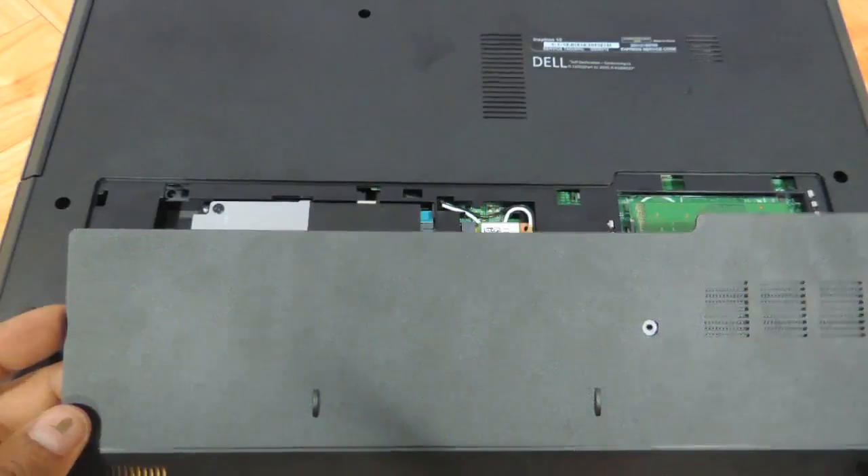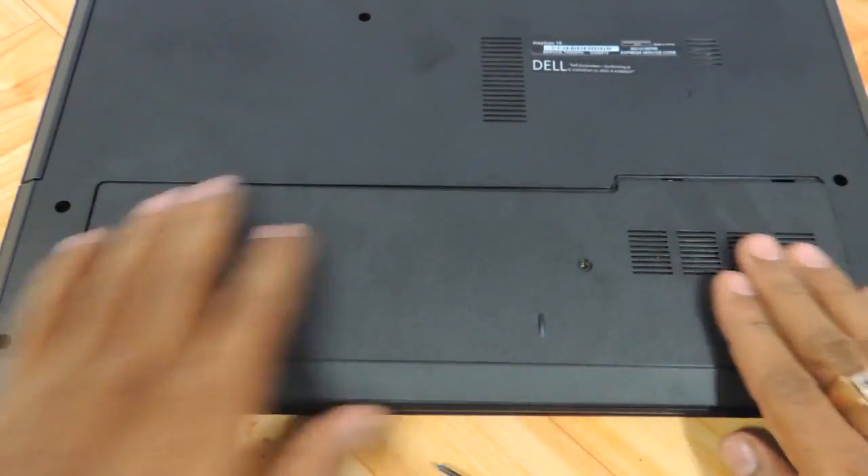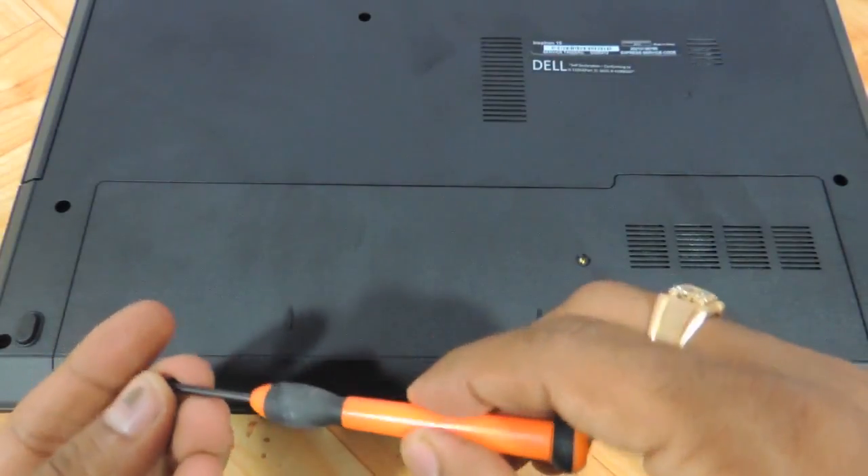Take the panel again, place it over the hard drive, push it into position, and put the screw back.